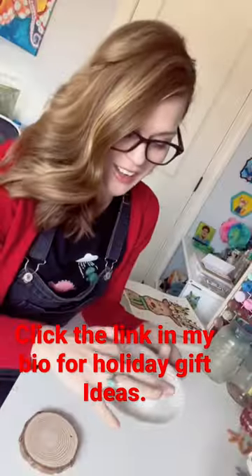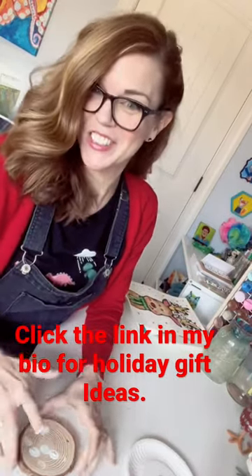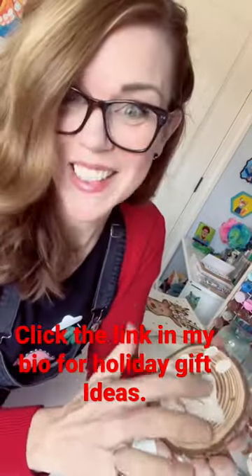White craft paint — just going to have the kid use their finger to make fingerprints all over whatever you choose, this or cardboard. If they don't want to do it, don't make them do it. Sensory issues are real.